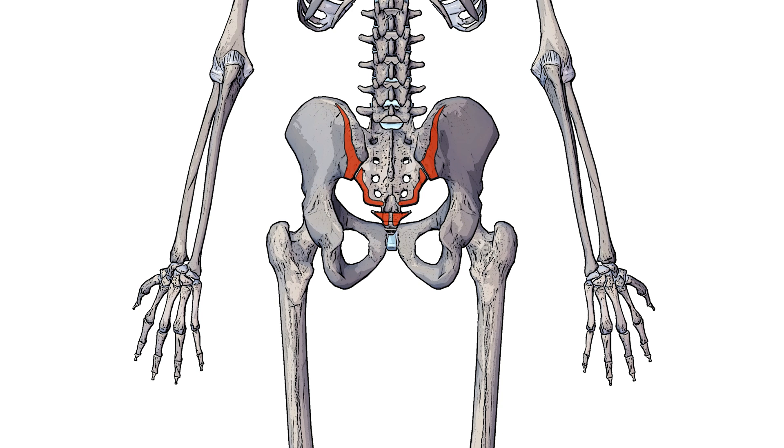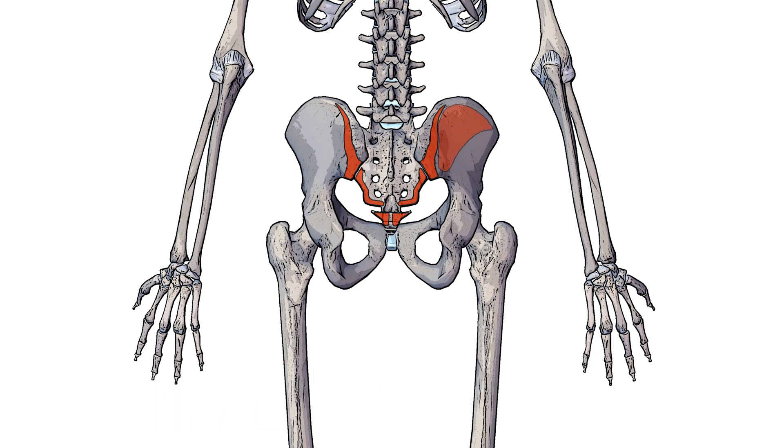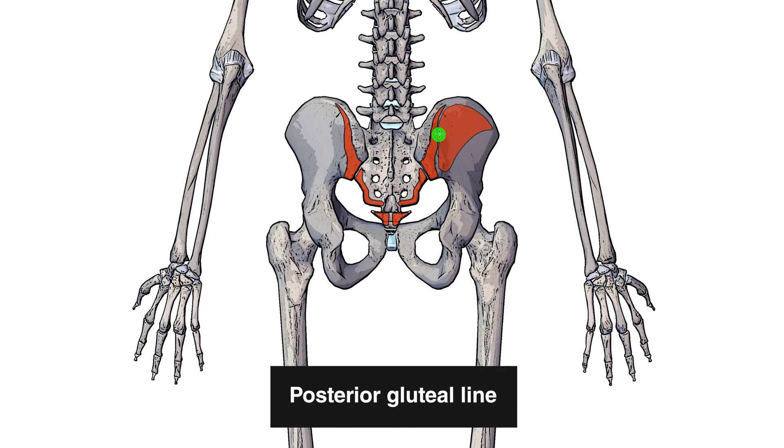Next you can see the origins of the gluteus maximus on the posterior surface of the coccyx, posterior surface of the sacrum, and the gluteal surface of the ilium — specifically behind the posterior gluteal line. I've brought into view the origin of the gluteus medius and you can see a line separating the medius and the maximus origin, and that line is the posterior gluteal line.